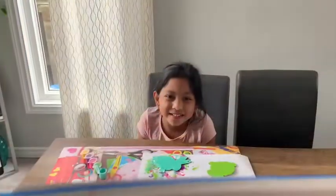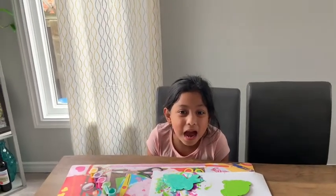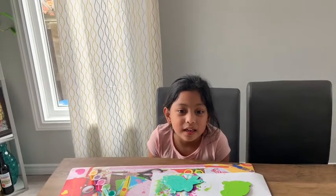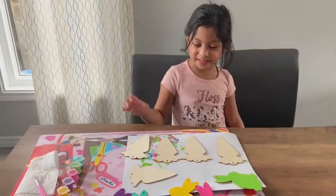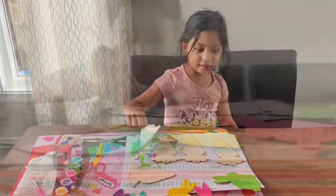So now I am done with my bunnies. I will wait for it to dry and do my carrots nice. So now I'm going to do my carrots. The first one up is this one.